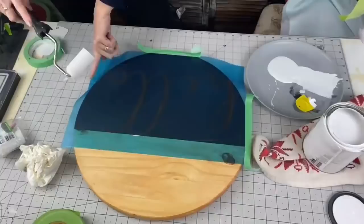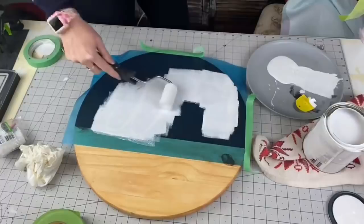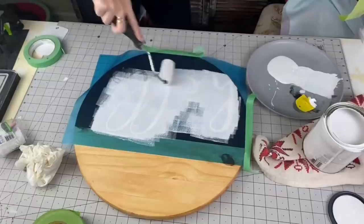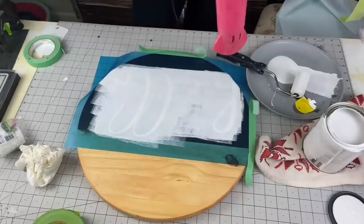I am taking Linen White by Rustoleum and the same sponge roller, and I am going to put light, even coats of paint. You do not — and I'm going to repeat — do not have to press down on your sponge roller. If you have enough product on your sponge roller, you should just be able to do the lightest roll without putting any pressure on it.